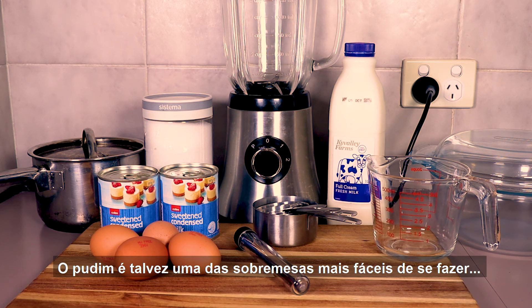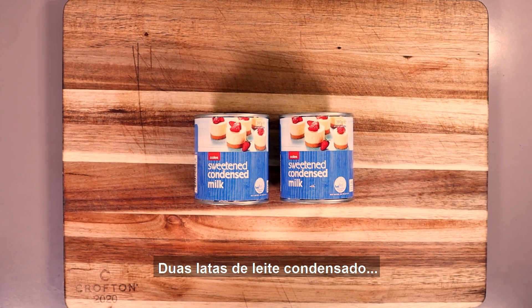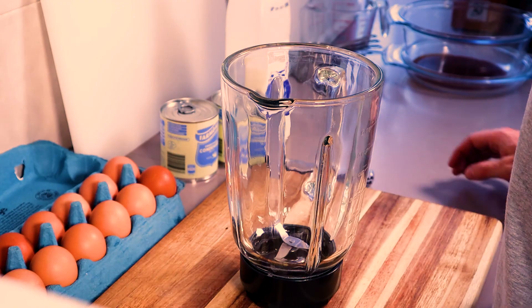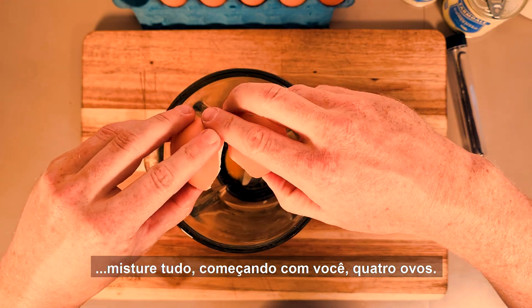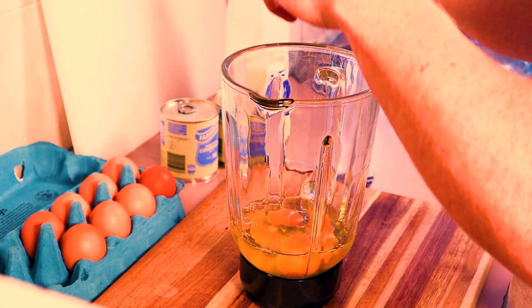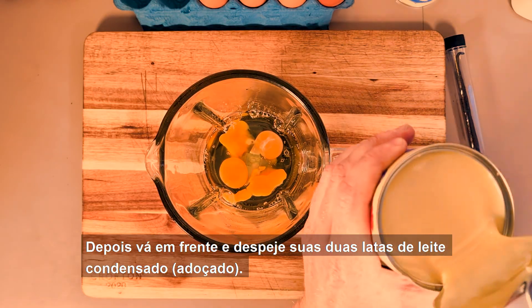Pudim is perhaps one of the easiest desserts you can possibly make because it only has a few ingredients — it's almost impossible to ruin. All you need are four eggs, two cans of condensed milk, then refill the cans with fresh milk and vanilla. All you do is use a blender. Mix everything in starting with your four eggs, then go ahead and pour in your two cans of condensed milk.